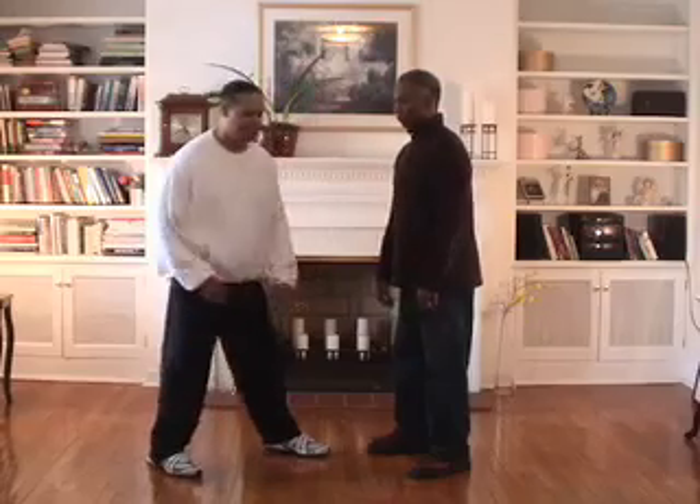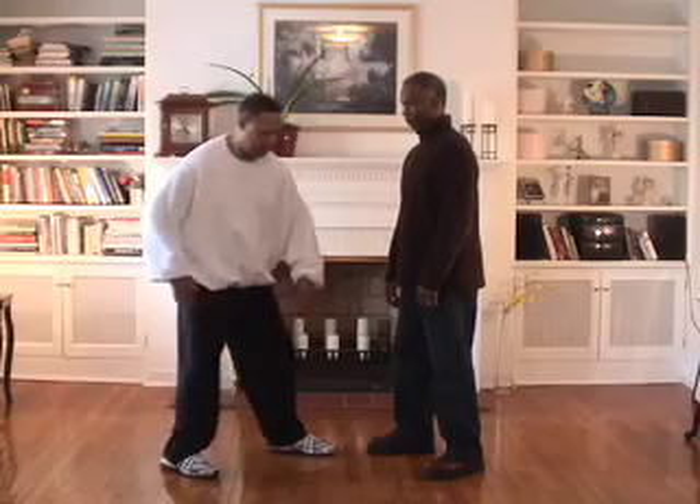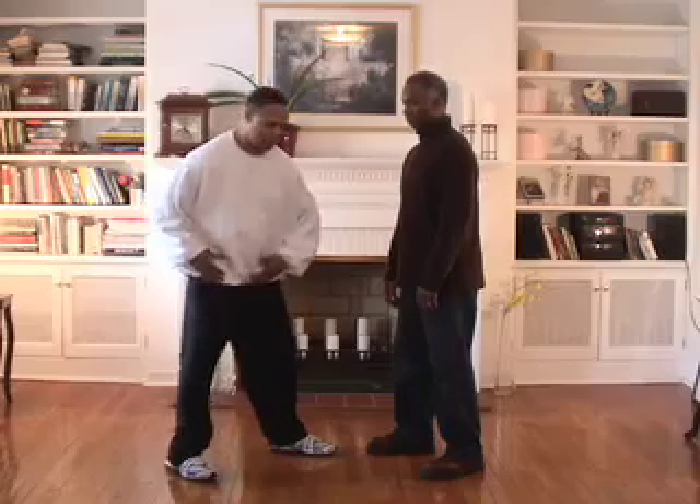One of the things is Tai Chi works off of relaxation. Everything starts from the feet, moves up the legs, controlled by the waist. If I'm here to punch, I want to use my legs and my waist in this fashion, shifting my weight and rotating my waist.